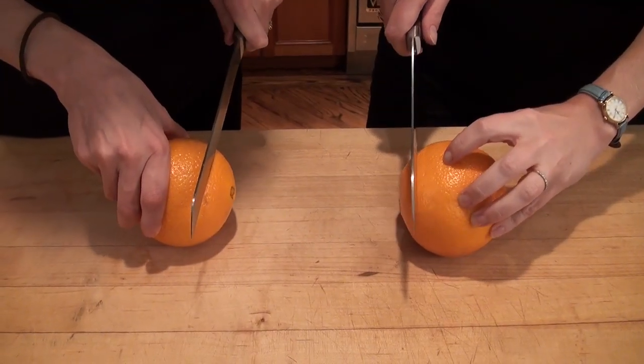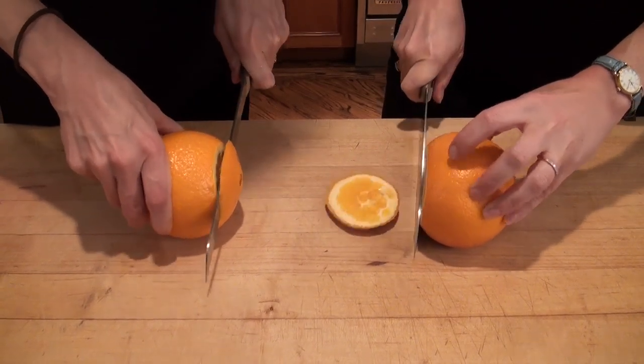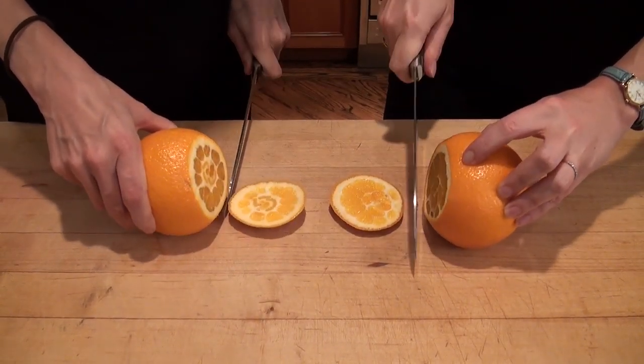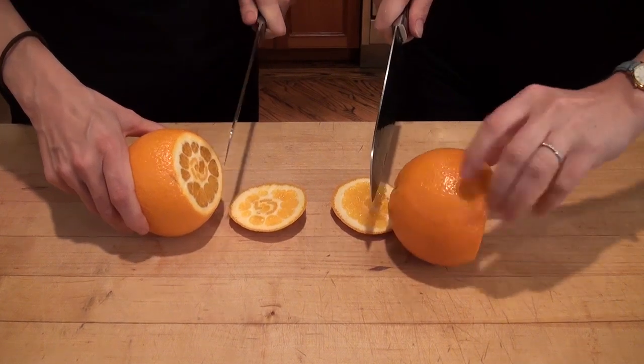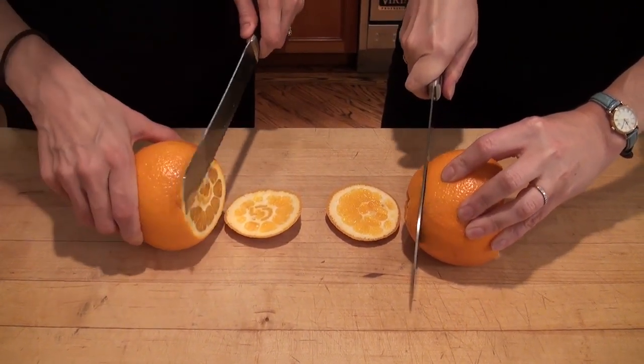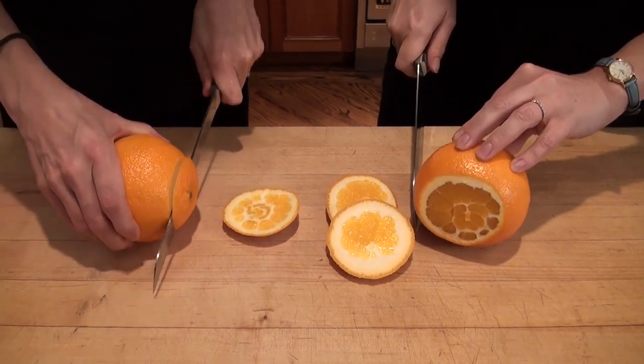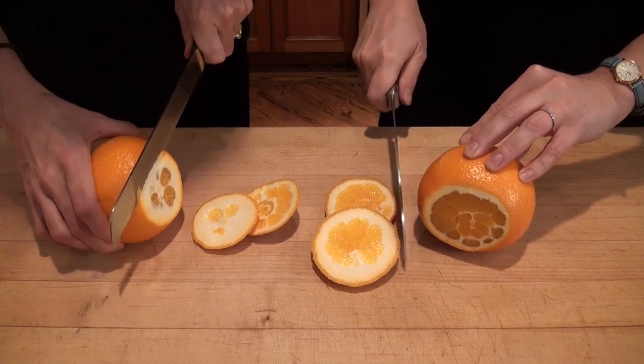It's important to wash your citrus before you cut into it, because anything that's on the outside of the skin gets dragged into the center once you slice. So you want a clean surface. Then you want to cut off the stem and flower ends — just enough until you start seeing some of the orange flesh.